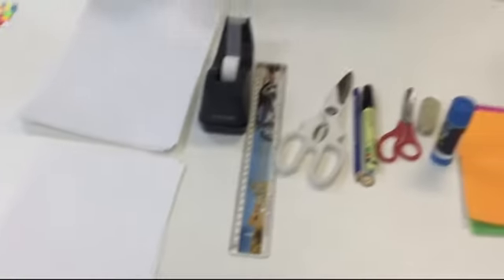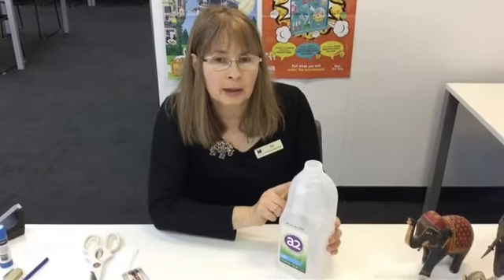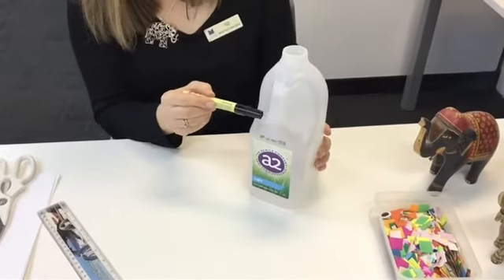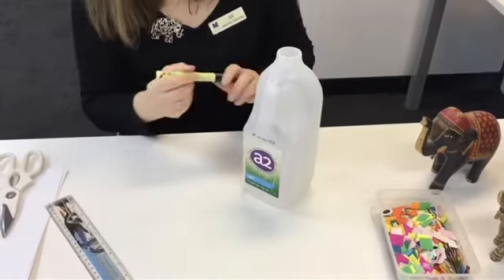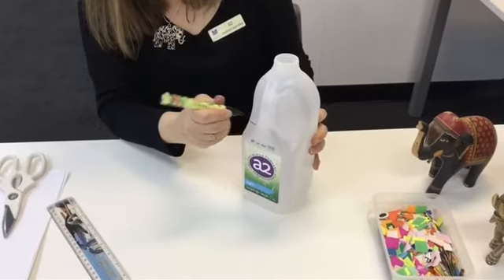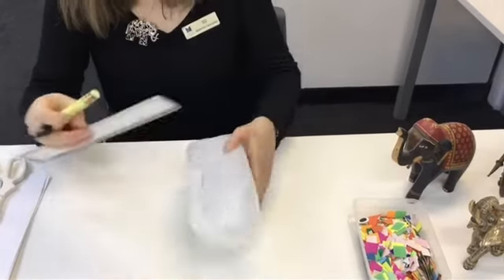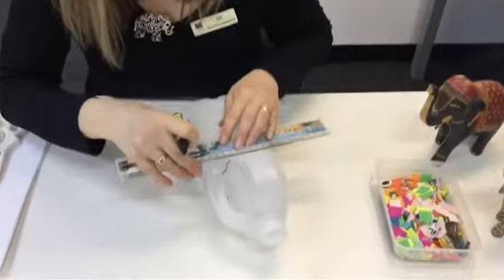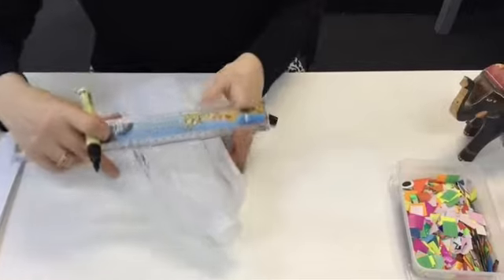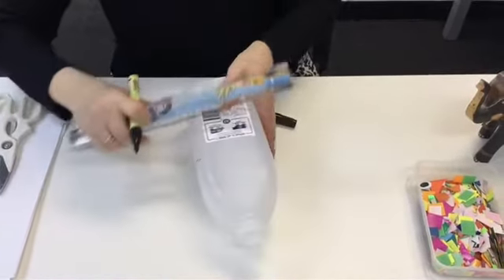So the first thing we're going to make is the body for Elmer, and we're going to use this milk carton — we need a clean one. They're quite good because they have a handle here that looks like an elephant trunk. So we're going to draw a line around it so we can cut it straight so Elmer stands up straight. We put a line here to start us off, then one on that side using the texta, then we'll use the ruler to make it a bit straighter, and then join them up at the back.